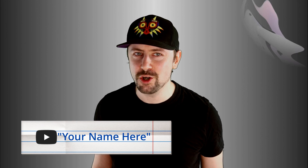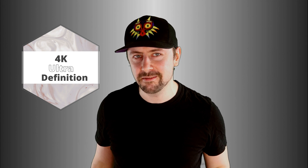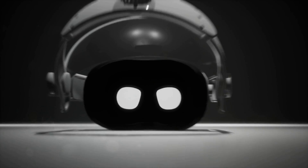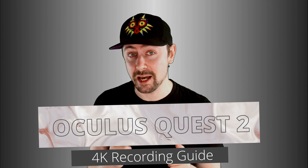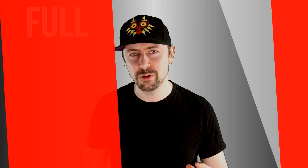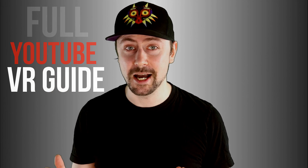Are you looking to become a VR YouTuber? Do you have an Oculus Quest 2 and are looking to find the highest quality you can capture on the headset? This is Lipnox VR and I've got the ultimate solution for you. This is my guide for recording the Oculus Quest 2 in 4K, but don't worry if you already know how to do that, because this is pretty much a full VR YouTuber guide.